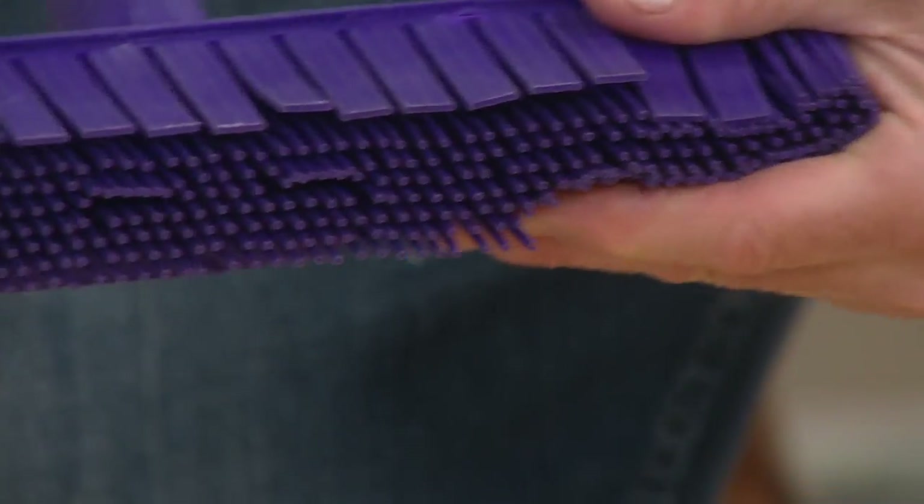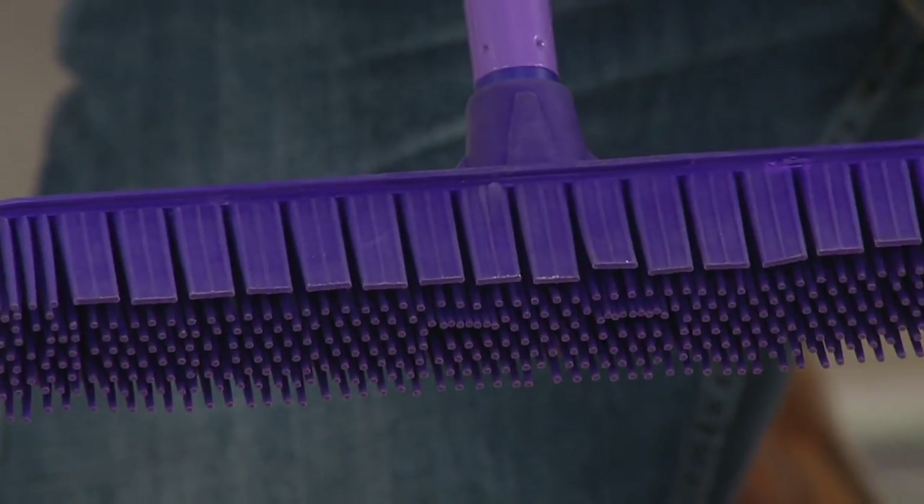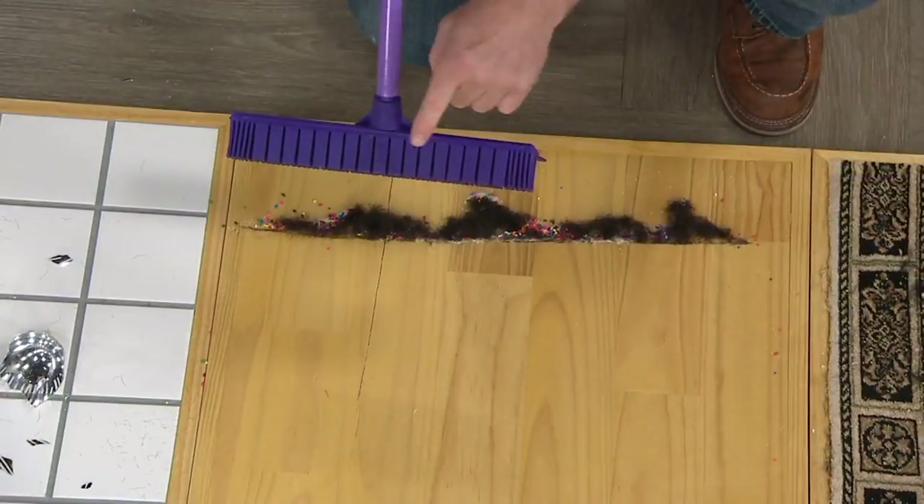Now if you look at the back, we added these wide fingers. When we're not here, we supply bakeries and restaurants with this broom. They sweep up flour, salt, sugar, just like I did here. This gets the really, really fine stuff.